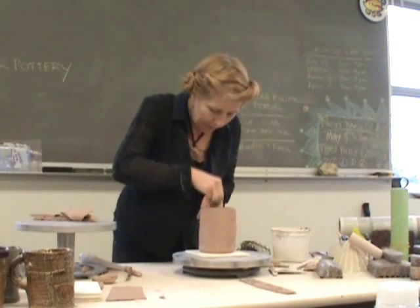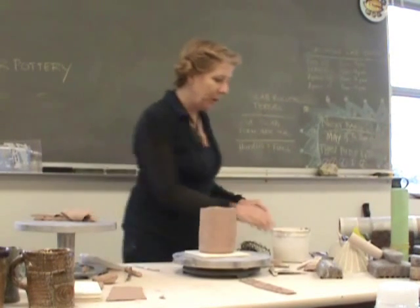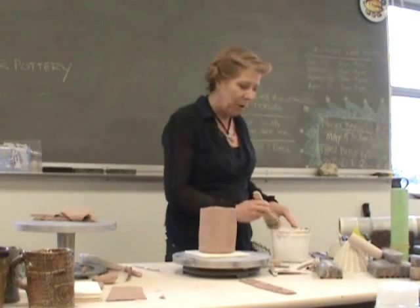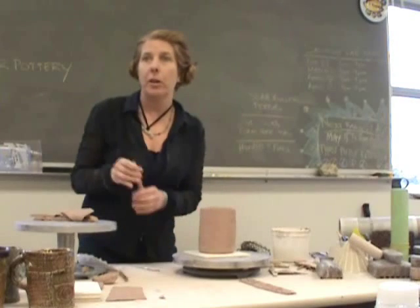Just score that seam. You might need to add a little bit of moisture to it — it depends upon how wet your cup is. Don't add a lot of moisture because you don't want water sitting in the bottom of your cup.